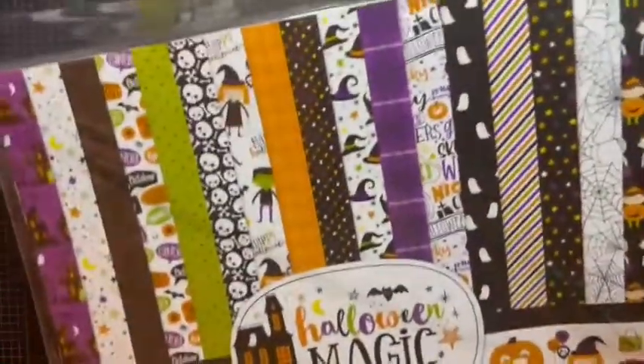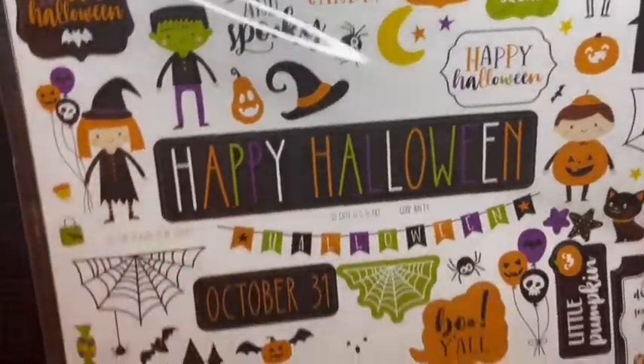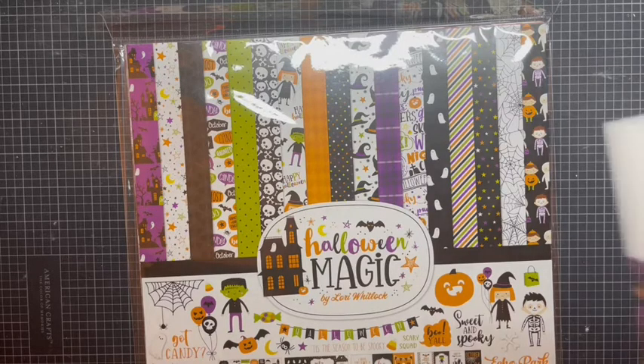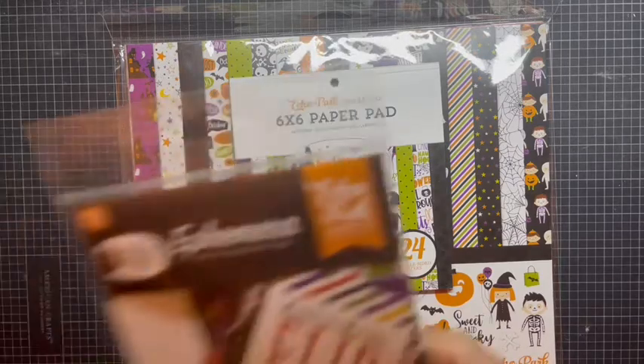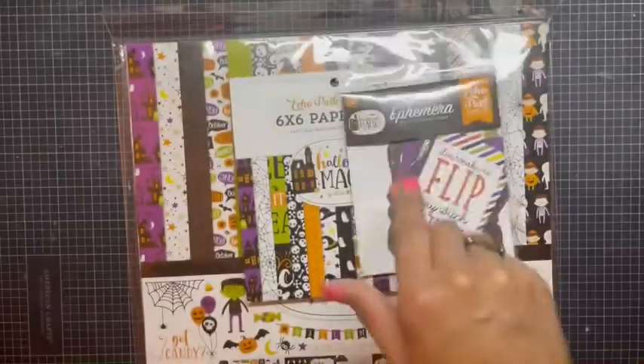I was patient enough to get these. I did pick up the Halloween Magic collection — these were all papers that I was eyeing last year, and I absolutely love these. They're so soft and sweet. Look at that castle — I think it's super adorable. So I did get that, and I got the 6x6 to go with it and the ephemera as well. Guys, this is a nice way to get a collection at a reasonable price.